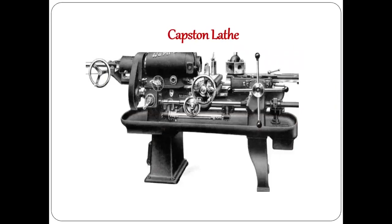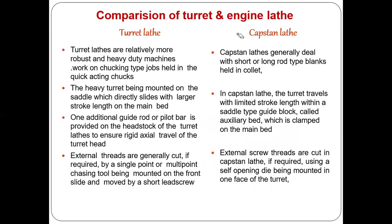A capstan lathe is similar to a turret lathe with one key difference. In a turret lathe, the turret is mounted directly on the saddle, which slides on the guideways of the main bed with a large stroke length. In a capstan lathe, the turret is mounted on a crossbar — called an auxiliary bed — which is clamped on the main bed. The turret travels with a limited stroke length within the auxiliary bed.